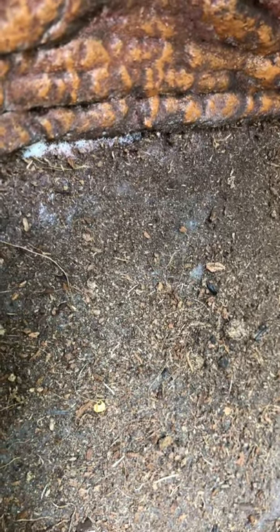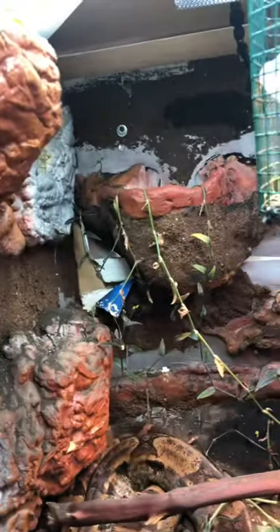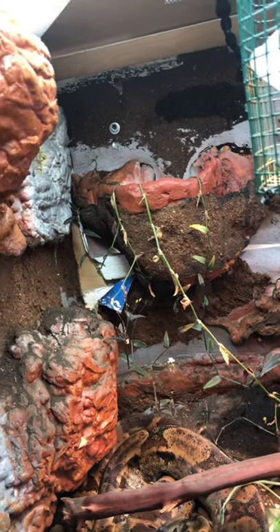I didn't put anything on top of that because I didn't feel like I needed to. I did a layer of spray paint, then the black silicone, then I mixed together a little bit of worm castings in the coco fiber hoping that my plants would stick — and that really did not work.